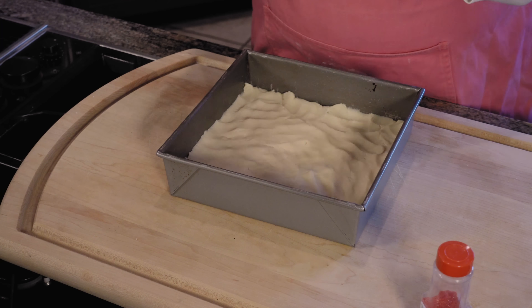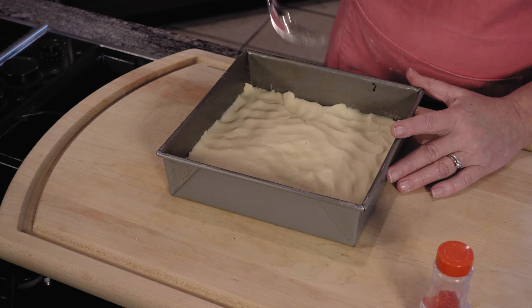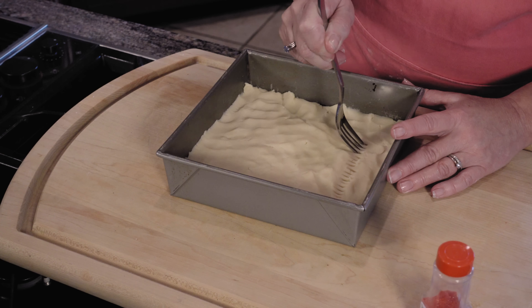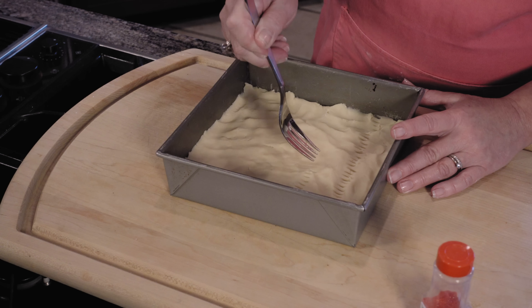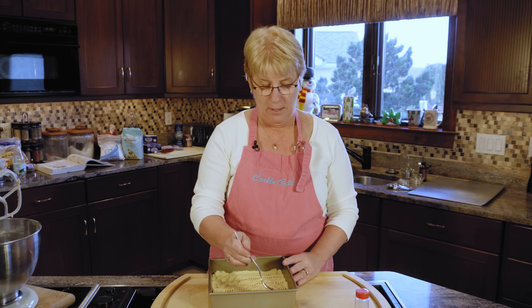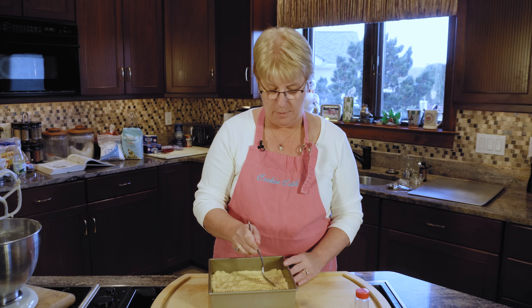What I do is take a fork and mark off squares, which we'll cut later. I'm just taking the fork and poking some holes about an inch apart. Then you turn the pan the other way and go the other direction to make squares.